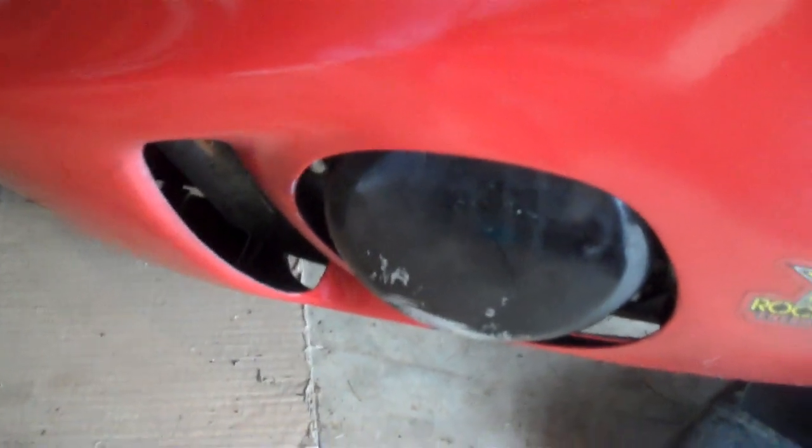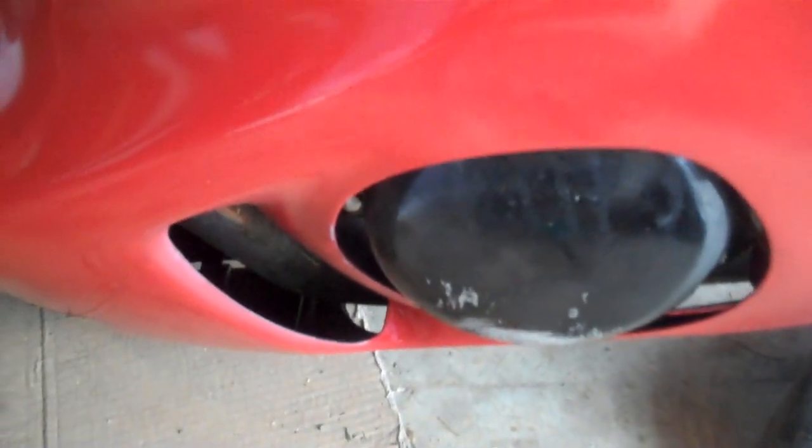First thing you want to do is take off your fairing. I started already - I just haven't taken them off yet. You've got bolts all along here. Go ahead and take those off and we'll go from there.